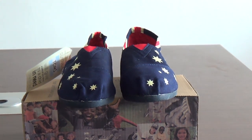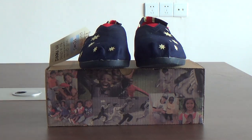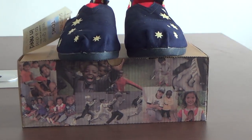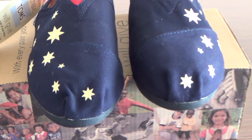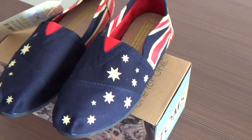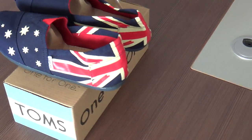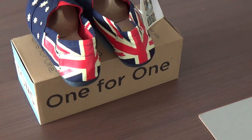The season suitable to wear these shoes is spring, autumn, and summer. Buy TONGS shoes from our website: www.classicstoms.com.